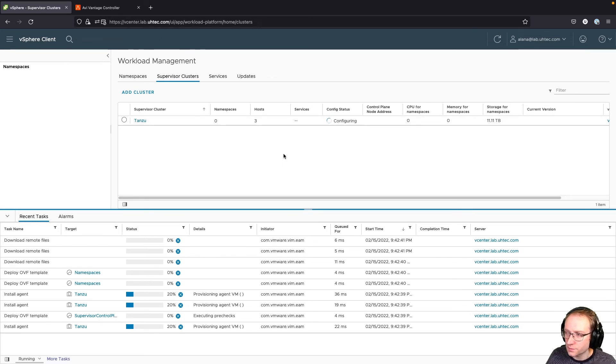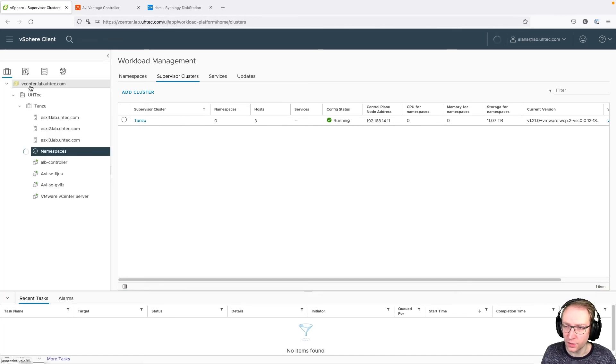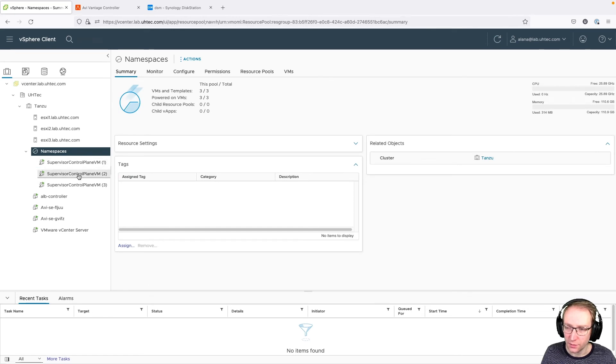Our installation finished. The control plane is up and running. We have an IP address from the front-end network and can see the Kubernetes version used for the supervisor control plane. If we go back to the inventory, we can see the supervisor control plane VMs, the namespace construct, and the two service engines that were rolled out by the controller to provide the front-end services for the supervisor control plane.